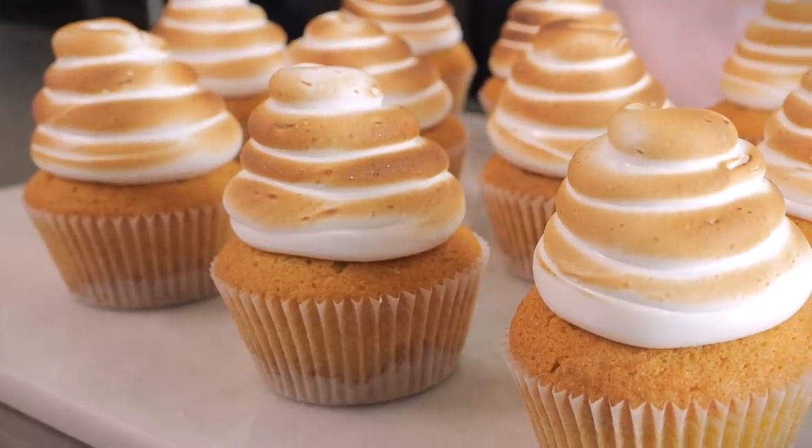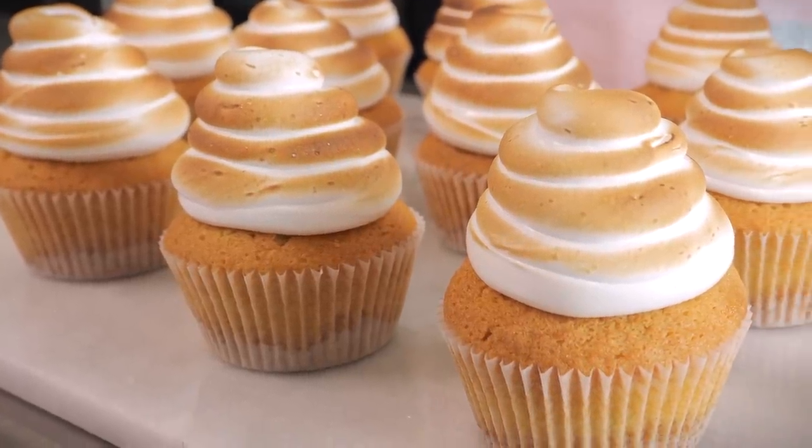Hi everybody and welcome back to the Cupcake Gemma channel and welcome to the Crumbs and Doilies kitchen here in London. If this is your first video, welcome to the channel — we have so many awesome recipes for you to peruse at your leisure. Today I'm going to be taking you through another cupcake recipe: key lime pie cupcakes. We've been making this one at Crumbs and Doilies for loads of years, and I mistakenly told you we'd already posted it, but that was a lie — so that's what we're doing today.